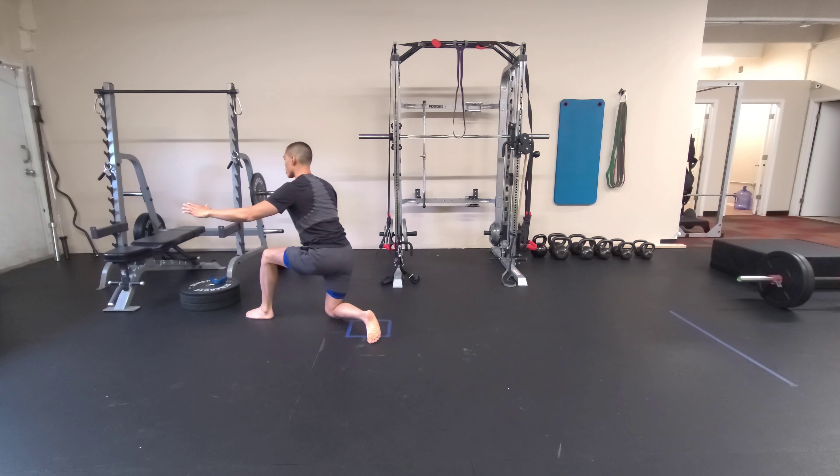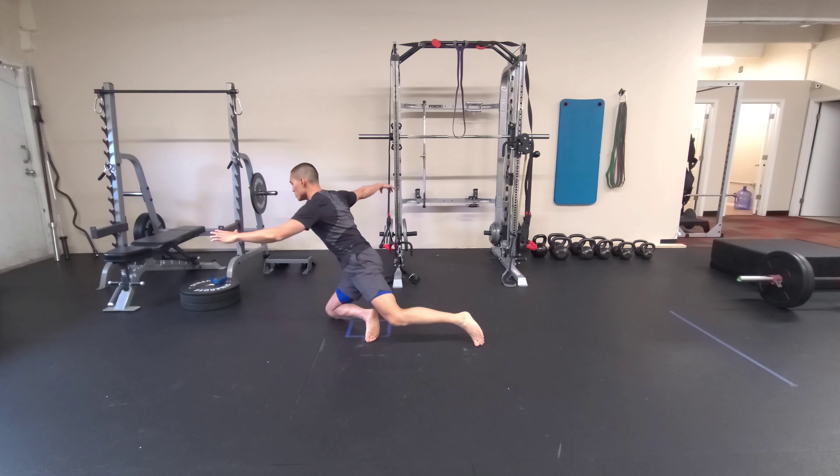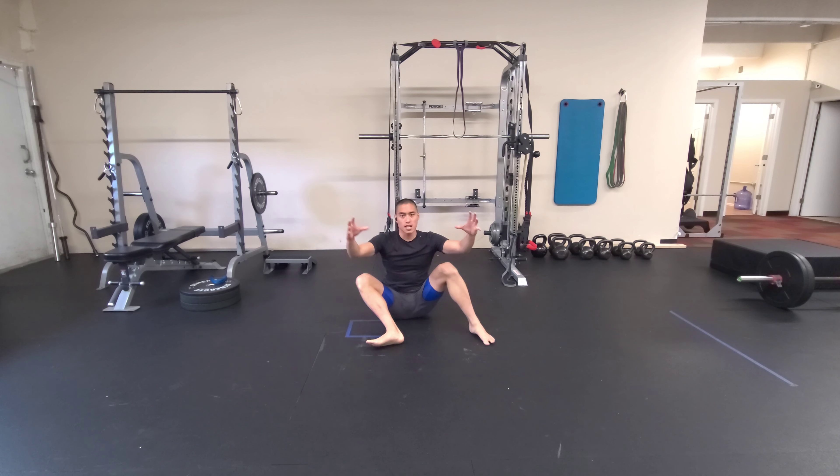Up, step through, stay balanced — and there you have our 90-90 to lunge.